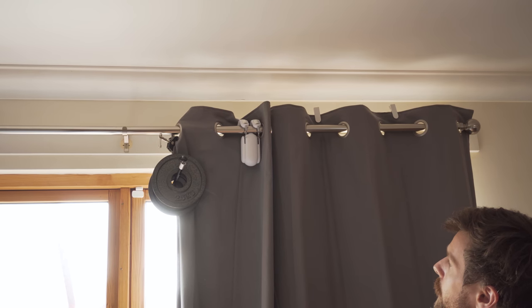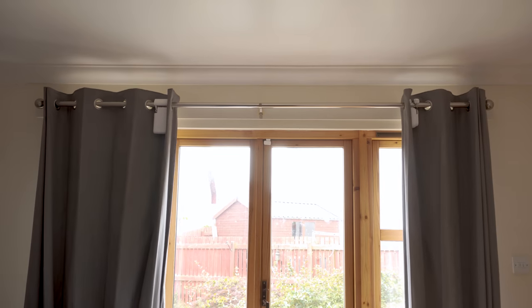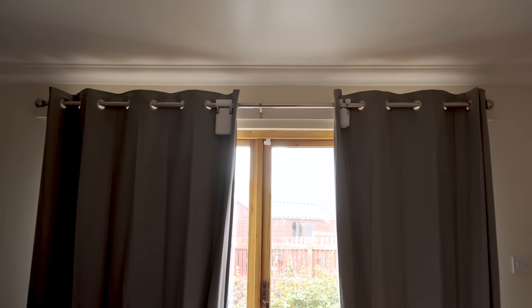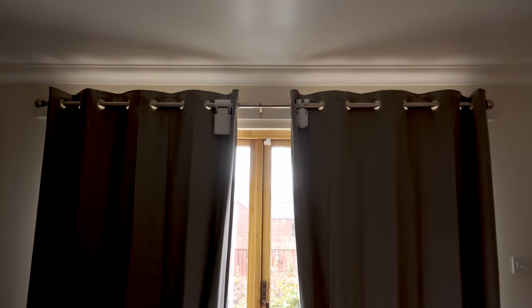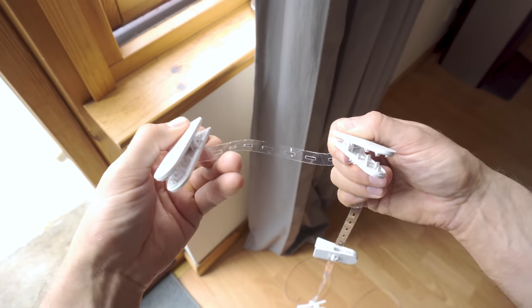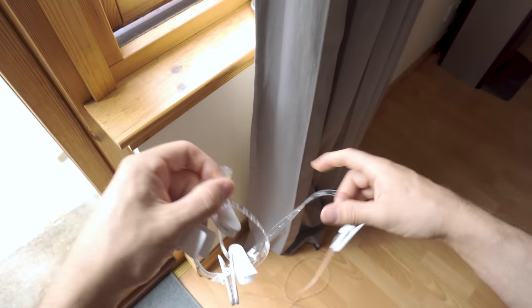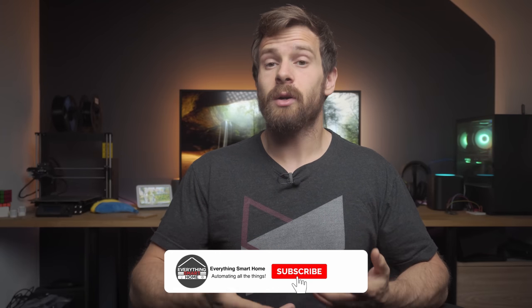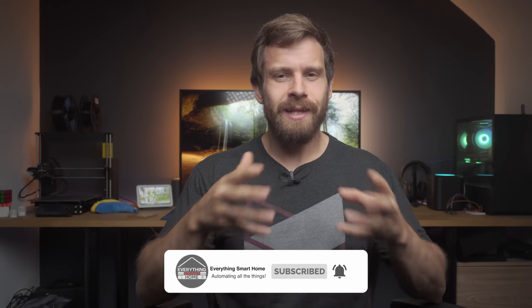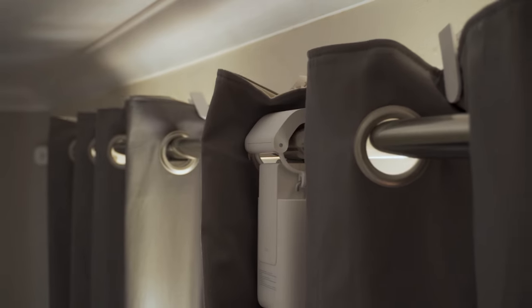In a real-world application, however, they perform pretty similarly for my curtains. These curtains have started sticking near the end of travel due to wear, and both the Aqara and the SwitchBot work well at the start but struggle near the end of the close operation due to how the pleats line up. To combat this, Aqara includes clear plastic tape and some hooks to keep all the pleats at the same length, making the curtains move perfectly. SwitchBot ships a similar solution too, though the clips are white rather than clear, which stands out on dark curtains — a minor complaint.